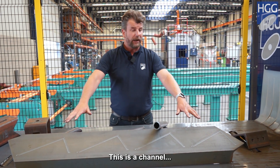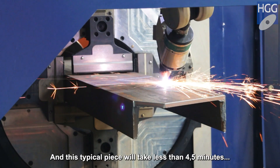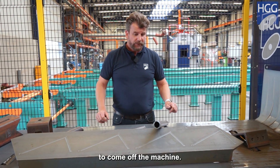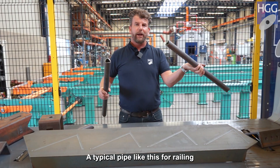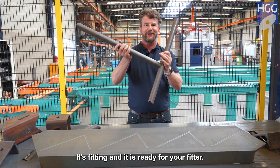Here's a typical example of what comes off the machine. This is a channel. The machine will cut and it will also mark. This typical piece will take less than four and a half minutes to come off the machine. Here's some pipes — a typical pipe like this for railing. 30 seconds and it's complete. It's fitted and it's ready for your fitter.